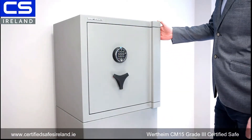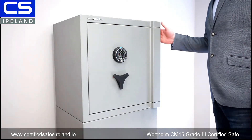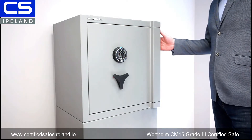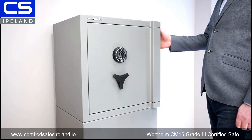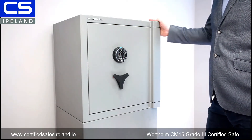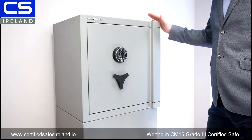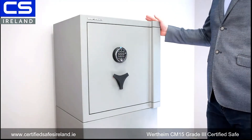This is the CM15 from Wertheim of Austria. This safe is getting increasingly popular with insurers and higher-end clients, and I'm going to explain why. First off, this is a grade 3 safe, and for a grade 3 safe it is actually very compact — most people find they can neatly fit it into their home.